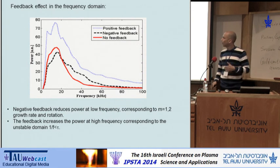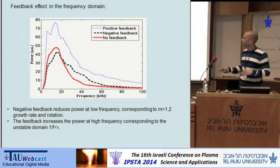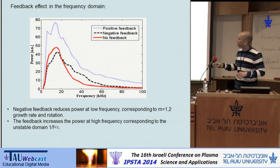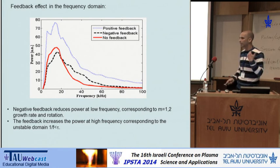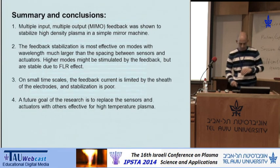A complementary picture is seen when you take the power spectra of the time series of the sensors. This is an average of several experiments without feedback. Positive feedback increases the power at all frequencies. It's interesting that negative feedback decreases the power at low frequencies and increases the power at high frequencies. This is exactly what we expected in our toy model.